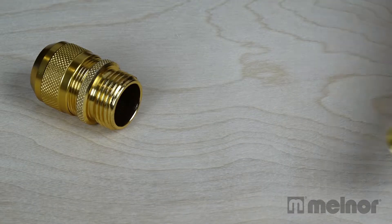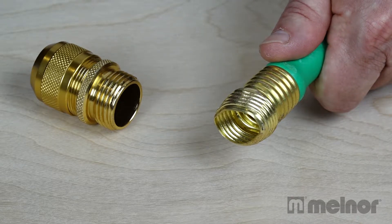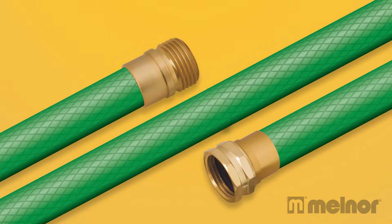A metal twist-on hose repair is a quick and easy way to repair a damaged hose instead of replacing it. Repairs are available for the male end, middle, and female end of the hose.